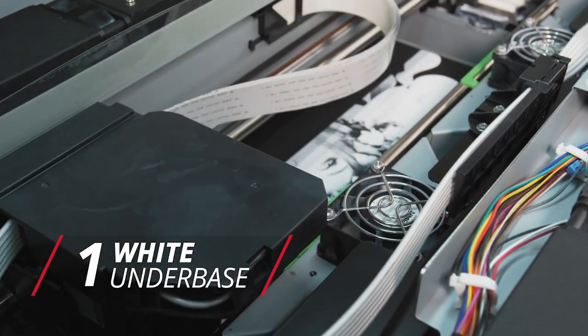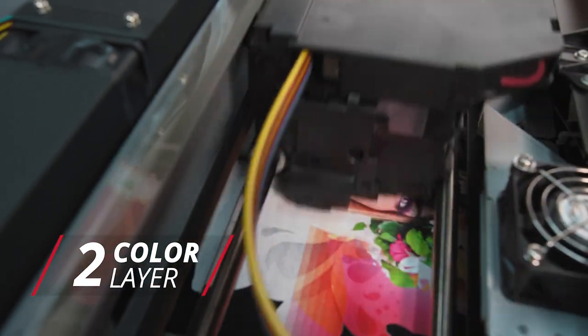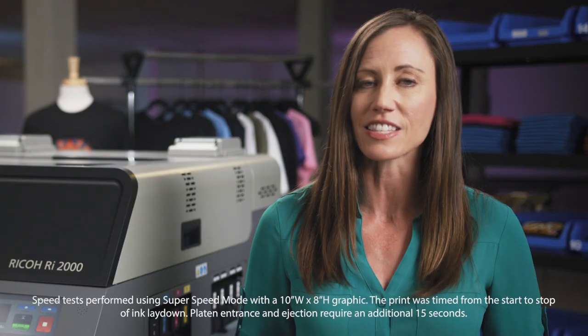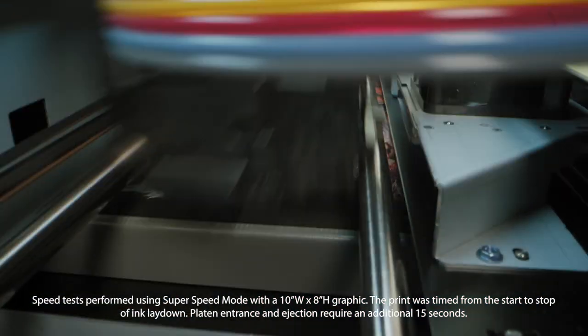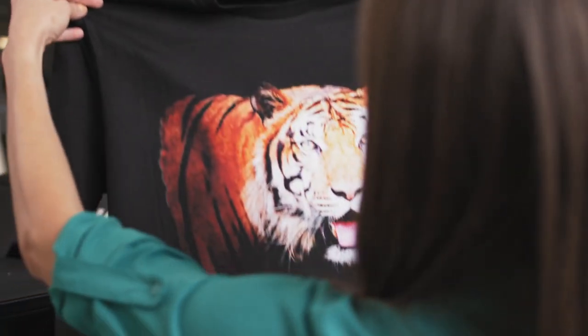The first set of heads lays down your pure white underbase, followed immediately by the second set as it deposits your color layer. Print a full-color graphic on a light t-shirt in less than 10 seconds. For a dark t-shirt, print a full-color graphic in less than one minute.